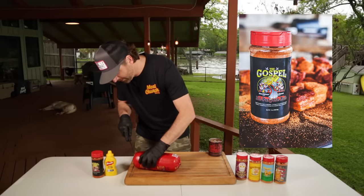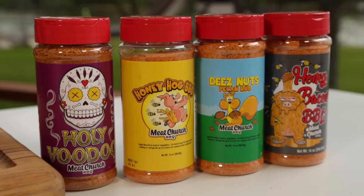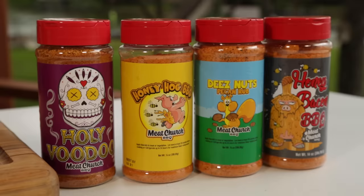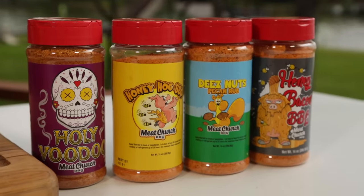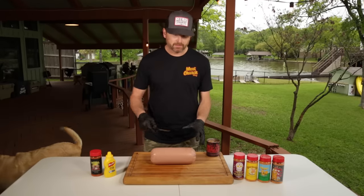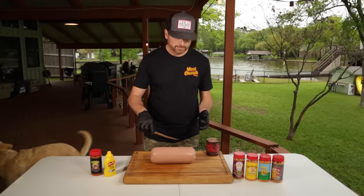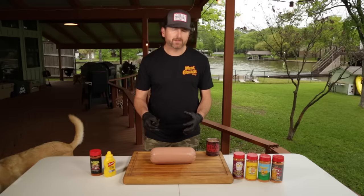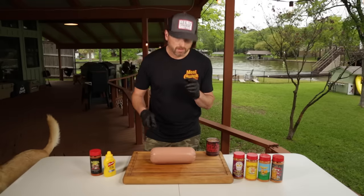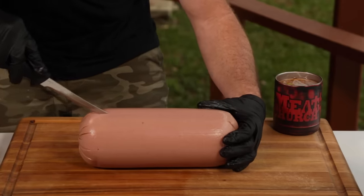We have a lot of seasoning options you guys can use. You could use our Holy Voodoo, our Honey Hog, our Dee's Nuts Honey Pecan, our Honey Bacon, or your favorite barbecue seasoning — just whatever you prefer for your flavor profile. First thing we're going to do is score this chub. I'm going to take a sharp knife and make just a slight incision, no more than a quarter inch deep, kind of open this up. Going about one inch apart, just making a slight incision.